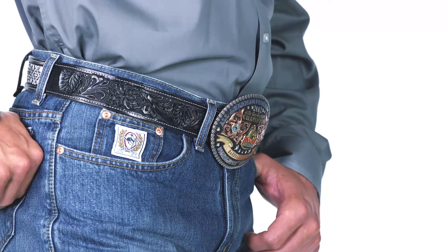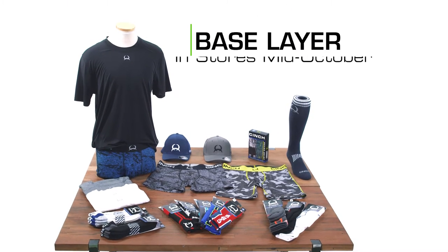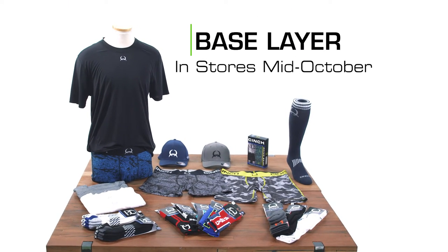Customers have loved Cinch products for years, and now those customers will be able to wear Cinch from head to toe. Our new base layer collection will be available in stores starting in October 2016.